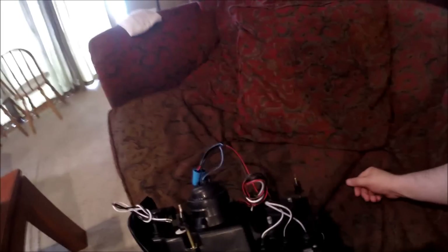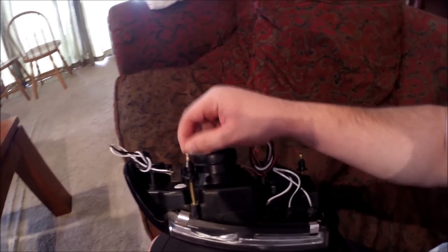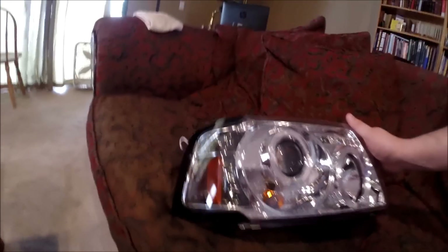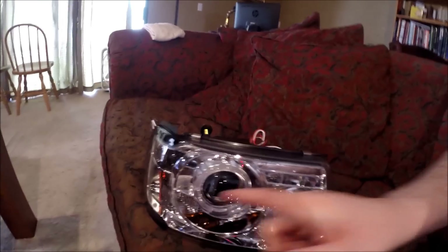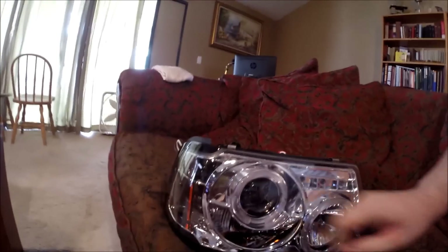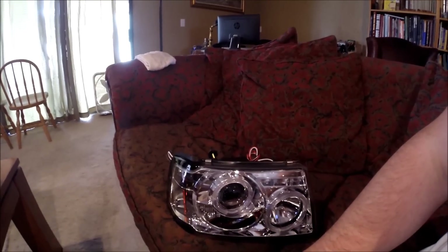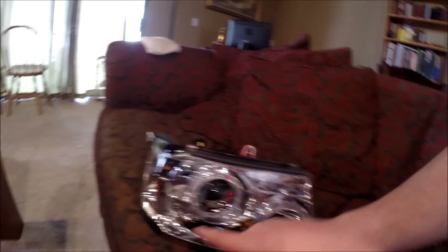One interesting thing to note: if you have a Ranger, on your stock headlights these little guys pivot and swivel, but these are fixed, which I think is interesting. All the bulbs are in here — they are both H1, with one low beam and one high beam. You also have three LED accent lights, a side marker up here, and your blinkers down here.